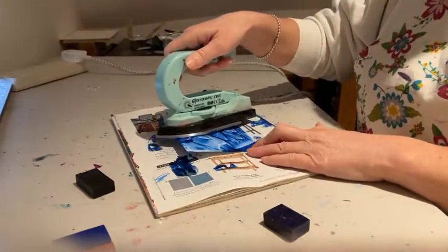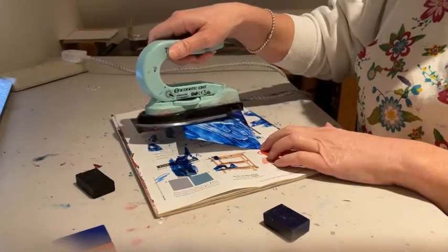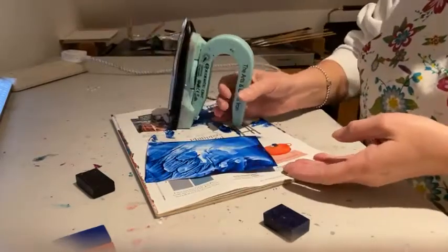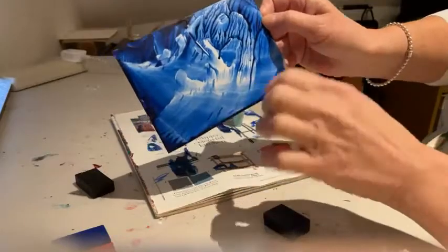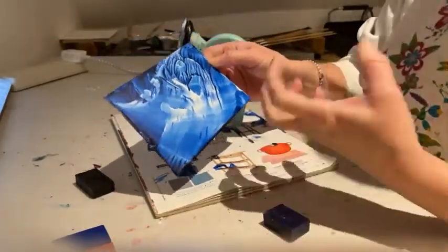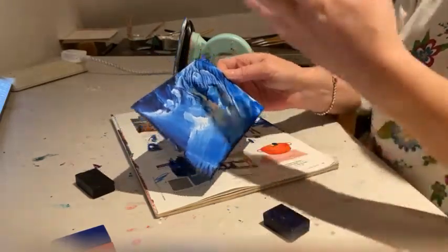I can mix colors and really you just let the heat of the iron find its flow. Often you'll find a shape and then from there you'll start to work into it and think, 'Oh, I really like that bit there, I'll work with that part.' To me it's a real, almost otherworldly landscape that you can get with these, and they just really look amazing.